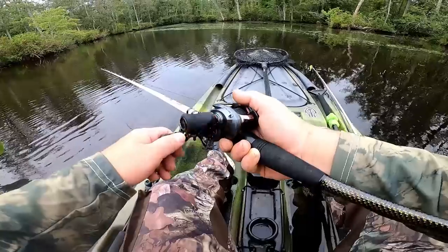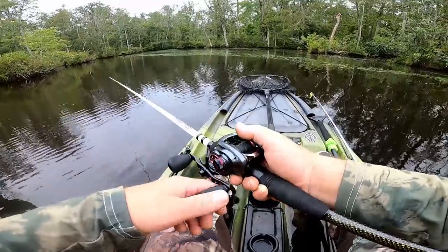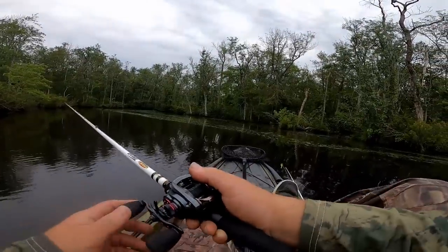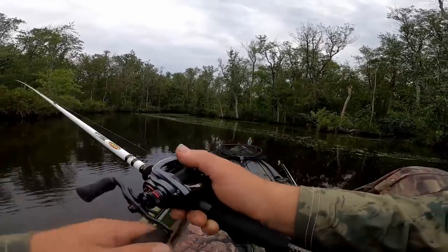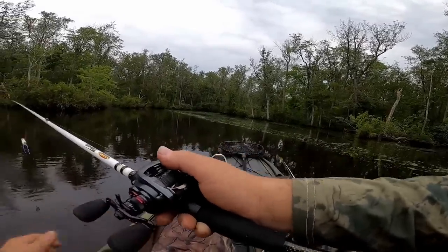I was worried about that with that bait — actually being able to get it. I mean it's pretty sizable, but there are wings on the top of it, those pinchers that make it walk. I had a feeling they'd get in the way, but who knows what happened — he might have just missed it.